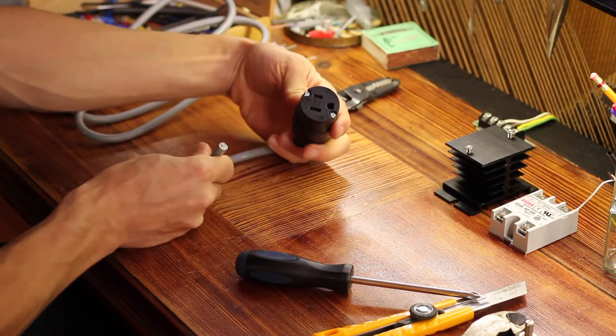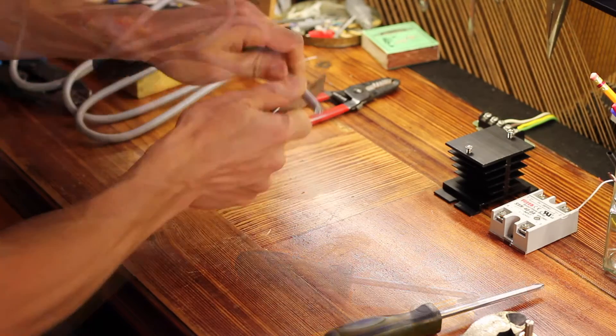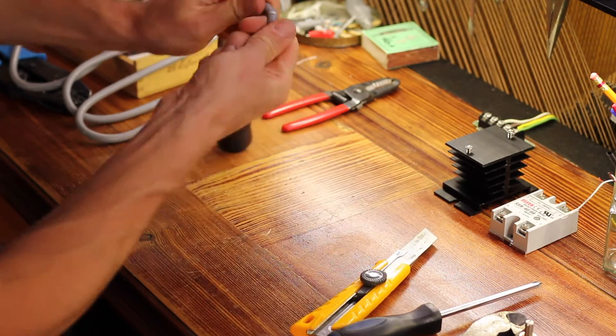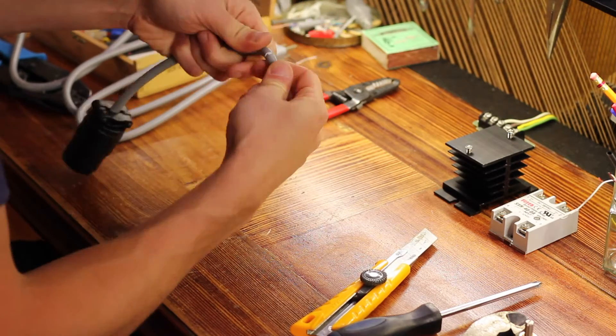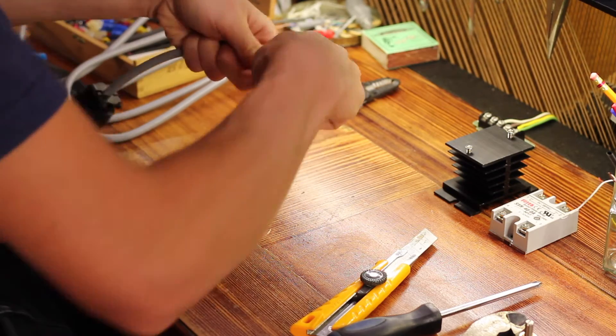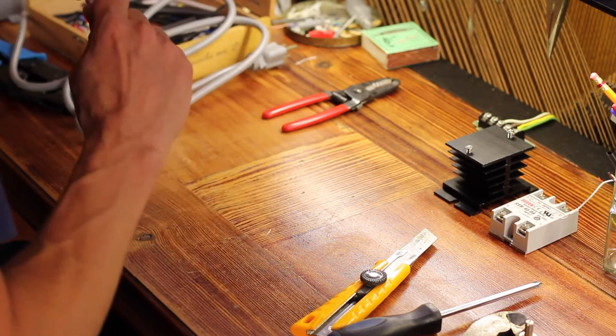There we have our outlet pigtail. You have to be careful when cutting the outer insulation to not nick the insulation of the internal wires. What I often do is just score it and then bend it to break it entirely.